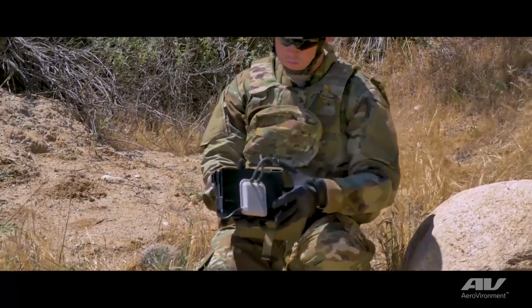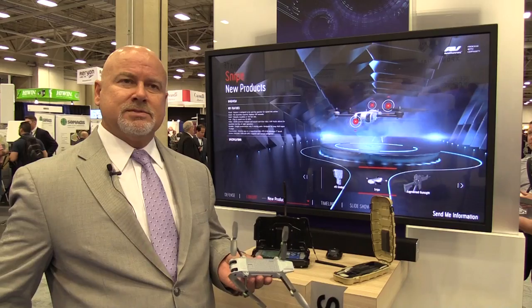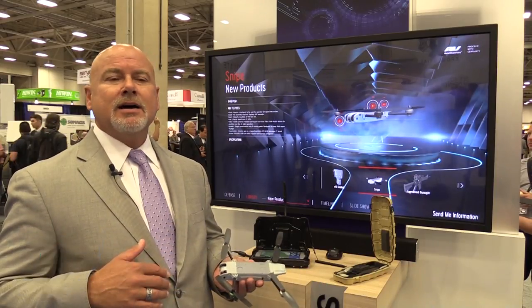We actually started this with Hummingbird about five years ago, which we did for DARPA. In addition to our other systems, we'd like to add this to our family of systems. We did see a gap in the market where we thought a small stabilized quad that can operate in winds would have a place.